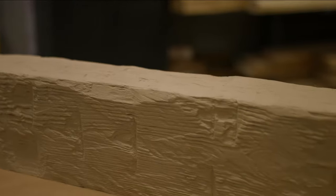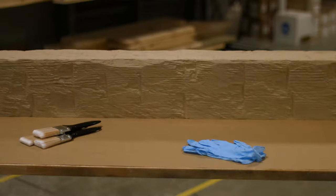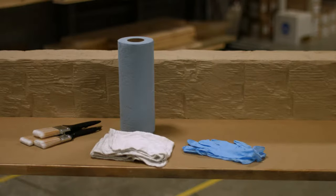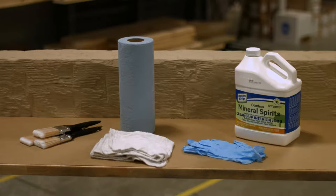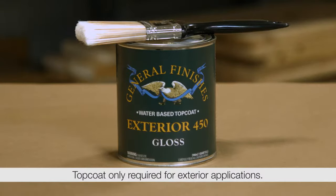A Fypon woodgrain beam or mantle beam, a pair of gloves, three brushes for stain, shop towels and cleaning rags, a bottle of mineral spirits, stir sticks and stain. If the beam will be used in an exterior application, you'll also need top coat and an extra brush.